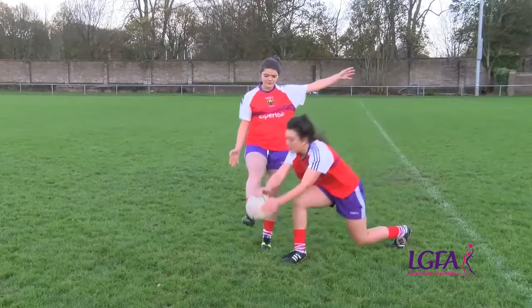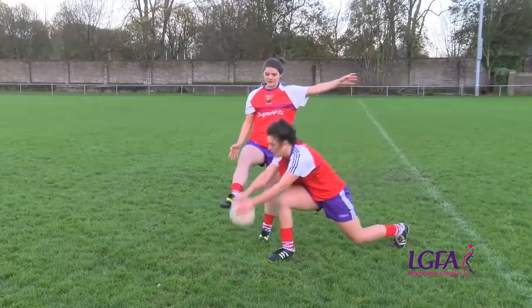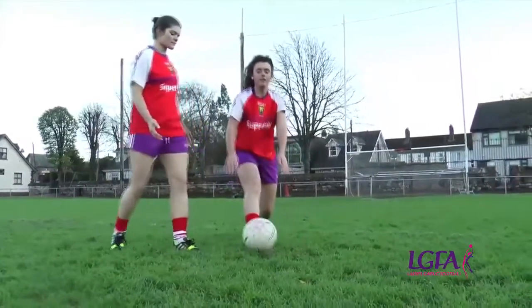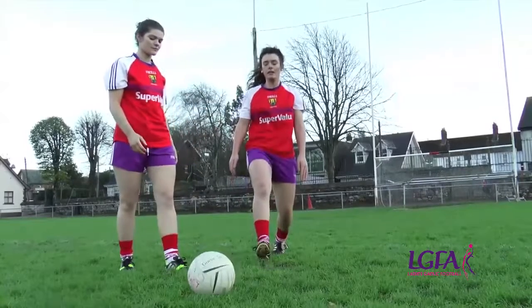Another common mistake occurs when the player blocking closes her eyes or faces away from the ball. She is then unable to get a view of where the kicker's foot is, so may be unable to block or may get caught by the kicking foot. Ensure that the person blocking keeps her eyes on the ball at all times to be aware of where the player and the ball is.